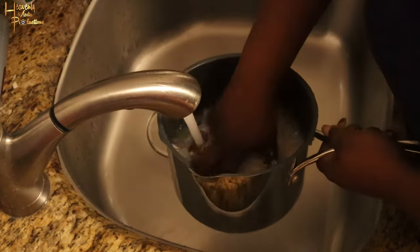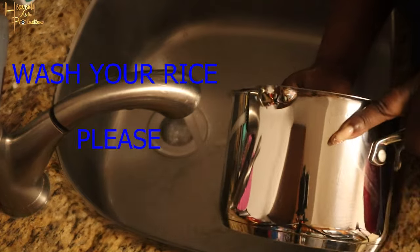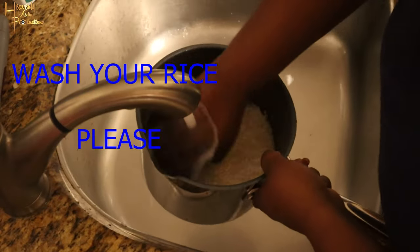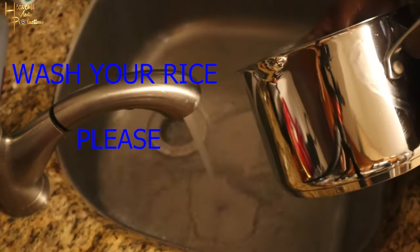You're gonna add about two cups of white rice to a pot, add some water to it, and start washing your rice. Our rule is we wash the rice until the water is pretty much clear and not cloudy — that means you've washed off all the excess starch that comes with the rice.